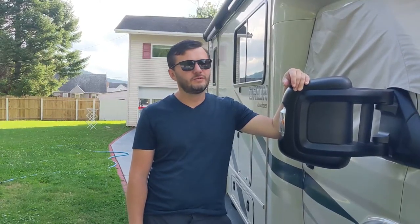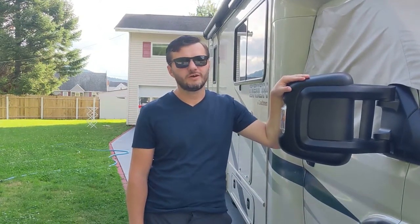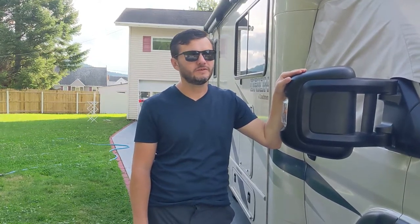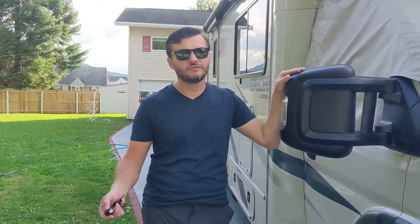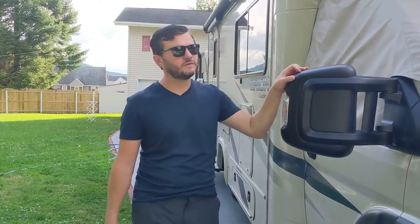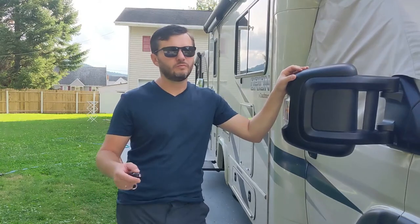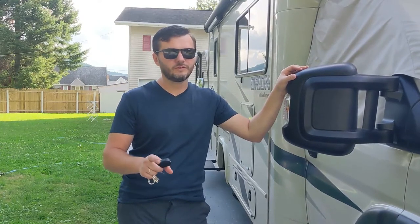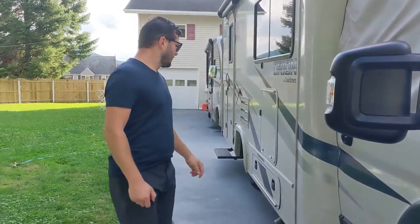In this video we're going to do a virtual walkthrough of a 2016 Coachman Ryan. It's exactly the same walkthrough done on the day of camper pickup, except in the real walkthrough you get to ask questions right away. In this one, if you have any questions just write them in the comments. We're going to cover the outside hookups and then go inside and show every feature. Markers for different sections are available in the description.